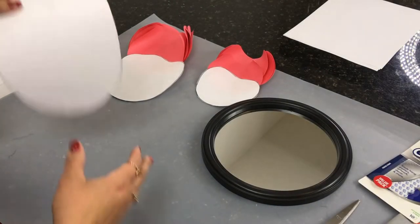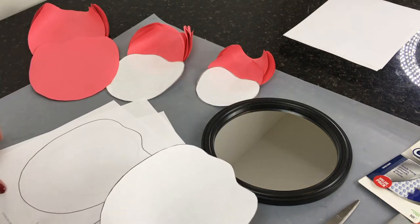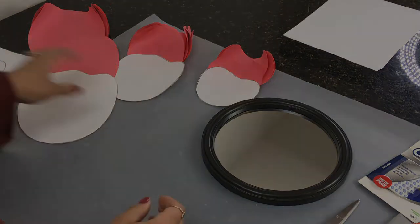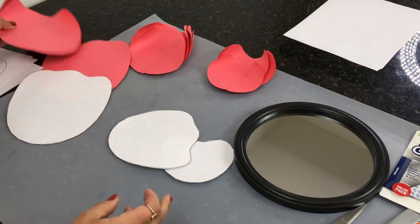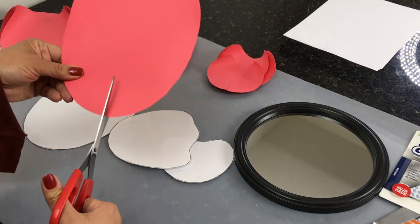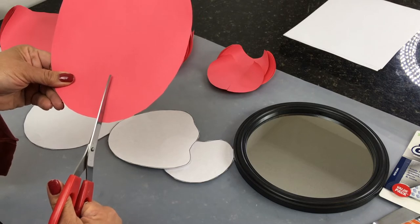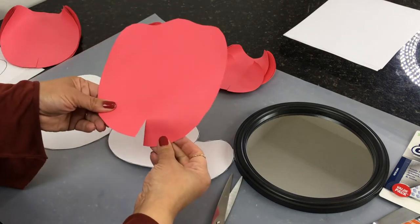I went ahead and cut out my petals from the template. There's a large, a medium, and a small size — I cut out all three. After you cut them out, you want to create a slit right in the middle of each petal, about an inch or a little over an inch, just like that.